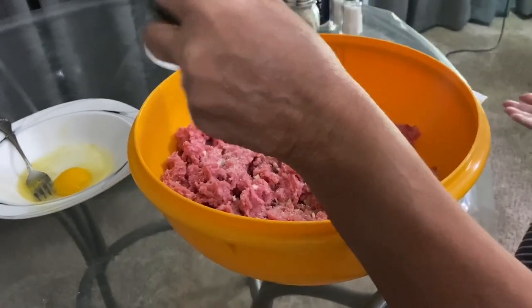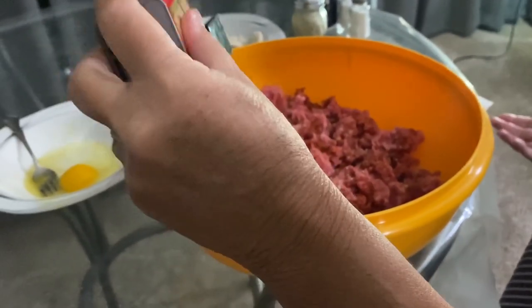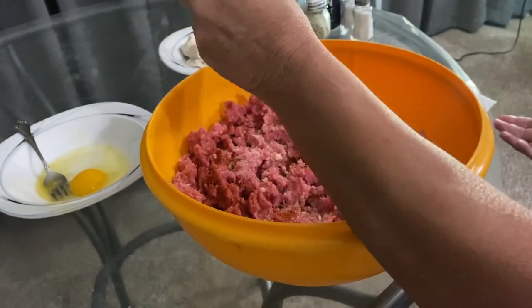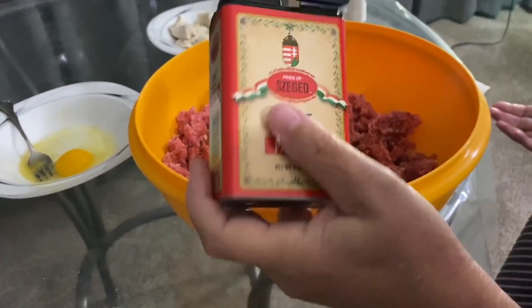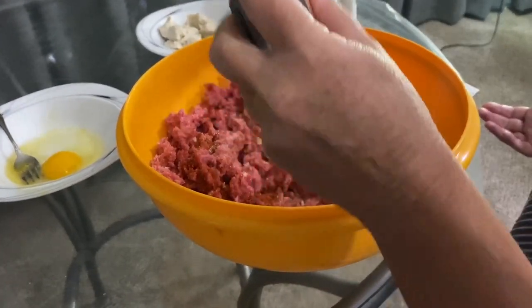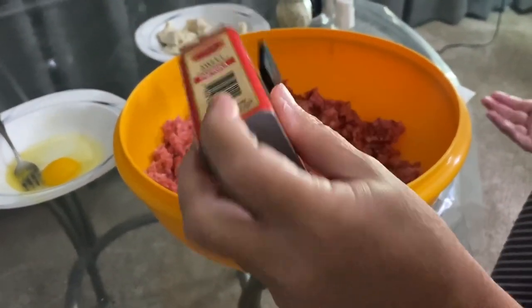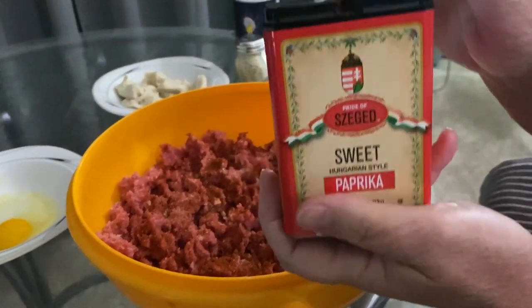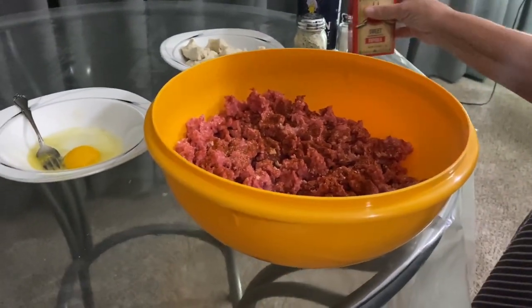Paprika — all it is, is sweet red peppers dried out and ground smooth. I could grind it myself but I buy it at the store and it sounds good. The paprika gives color, but it also adds sweetness and a really nice taste.